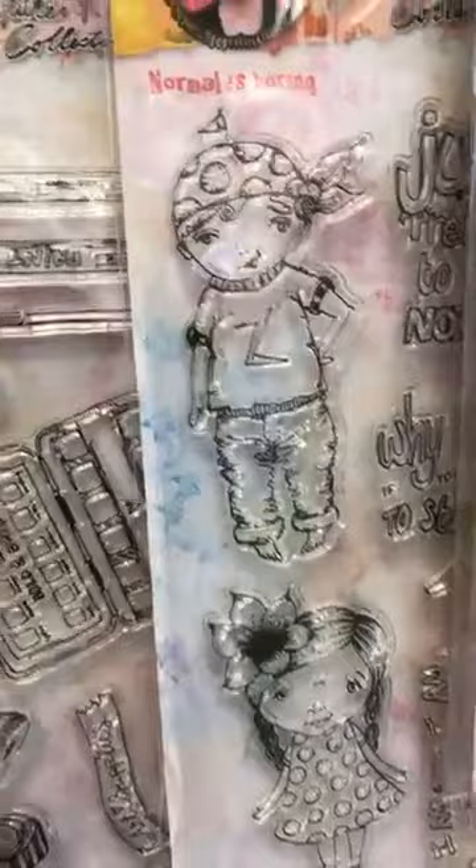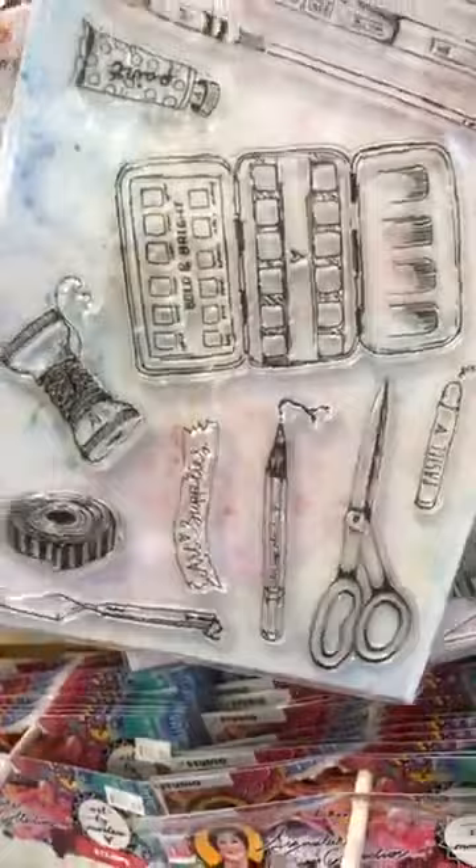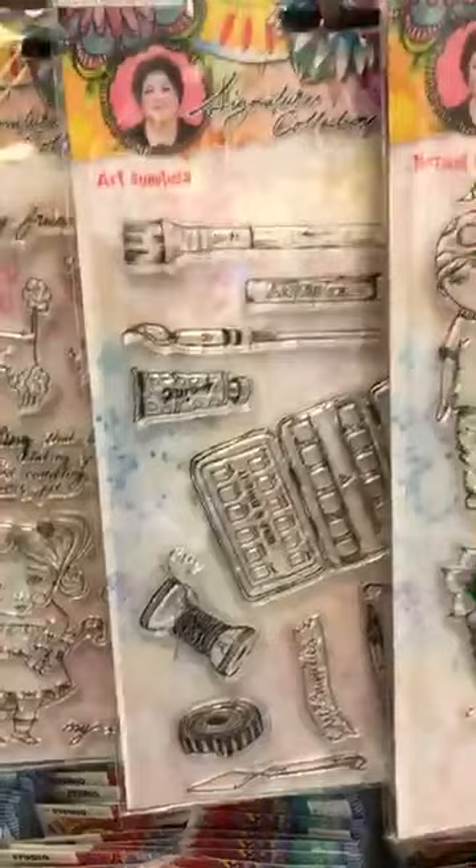Then she has all her stamp sets. This one is Normal is Boring — with all the art supplies. Then Pet Talk — the dog one. And Mariposas — all sorts of beautiful butterflies. Then her Mandala stamp set.